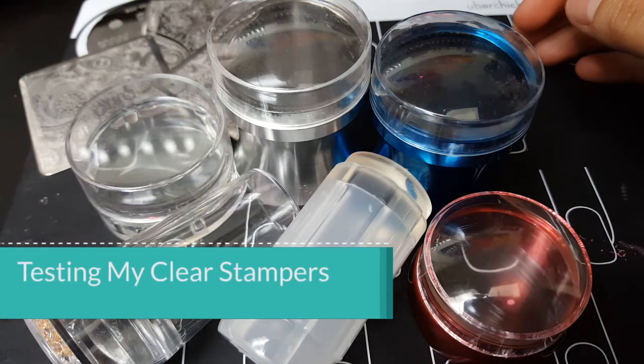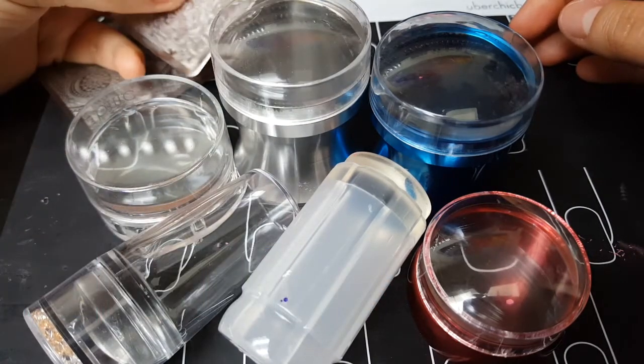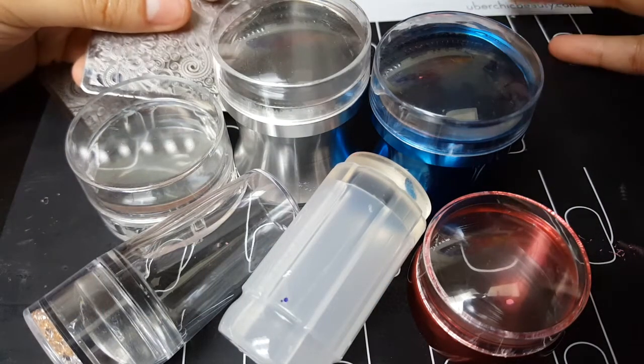Hi guys, welcome to my channel. My name is Nadia, I am a mom of two and I love my nail polish — that's why it's called Mama Hearts Polish. Today I'm going to be testing all my clear stampers.